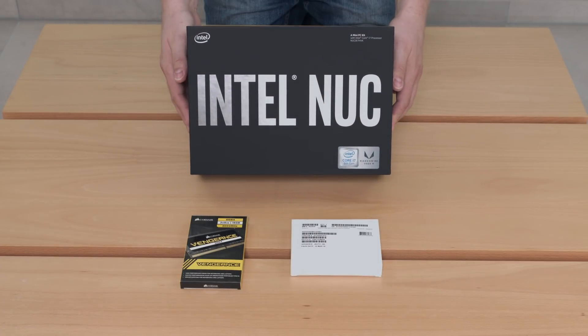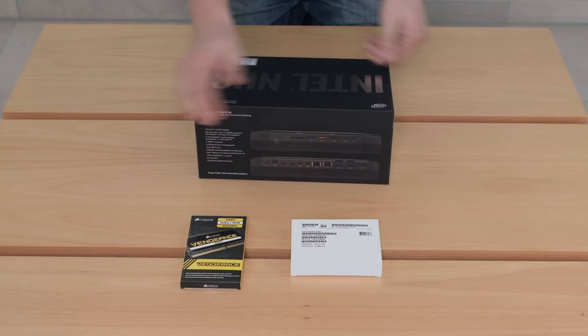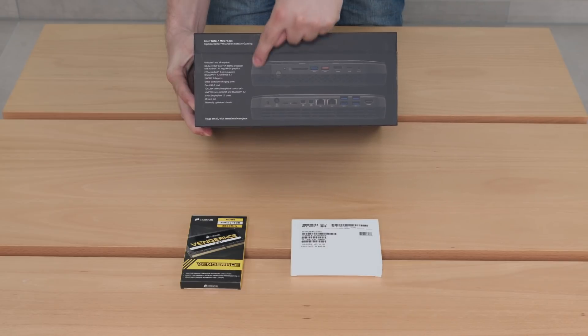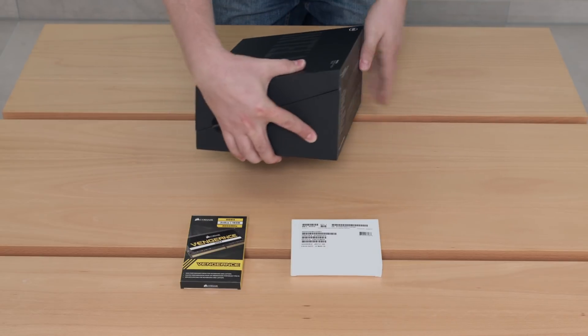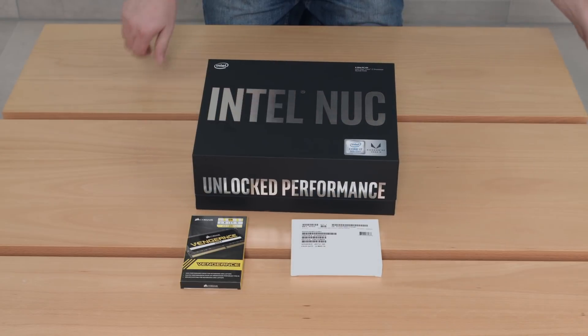This is the Intel NUC box. The outside says 'unlocked performance.' On the rear we have an IO view of the product and a list of all the features, and the sides are pretty empty. So let's open it up.